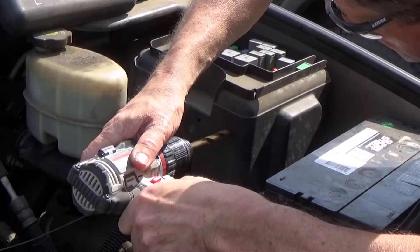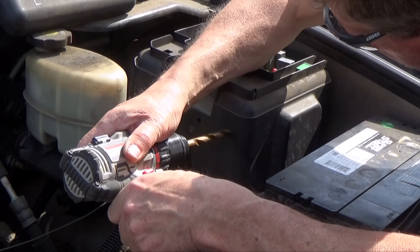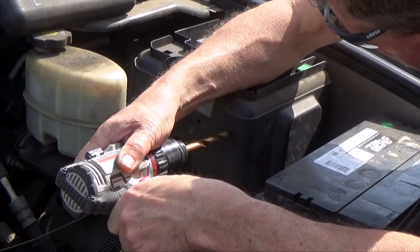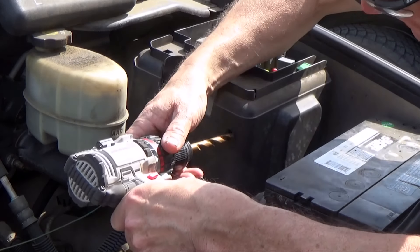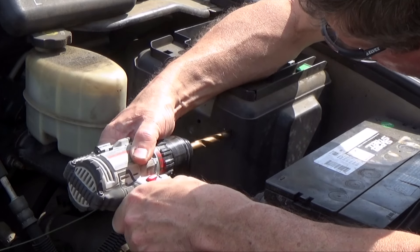For final assembly, I'm just putting a couple of holes into this plastic case. This actually holds some of the fuse panel over here, but this is pretty much all dead air on this side. And then I'm going to put a couple of rivnuts in it.